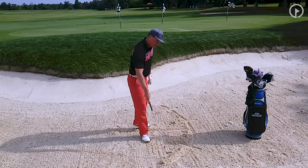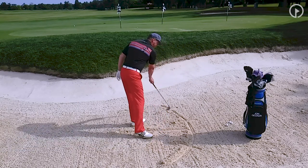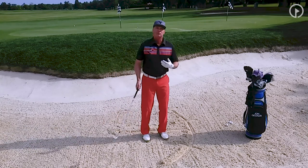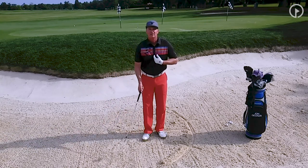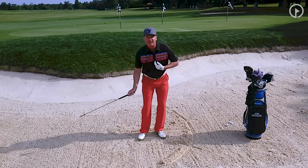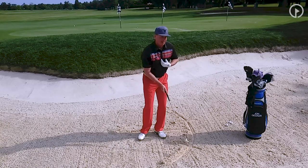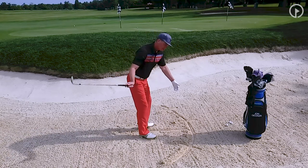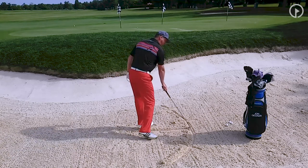Basically what you're going to do is draw an umbrella in the sand. You can see I've drawn an umbrella. And you control the bottom of your golf swing with your sternum. So wherever your sternum is, that's where your club is going to bottom out. And the idea with this drill is to train yourself to turn your sternum along the top of the umbrella.